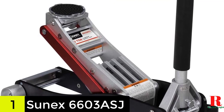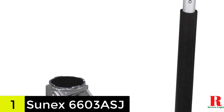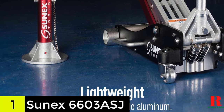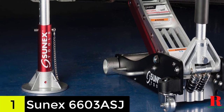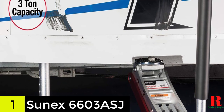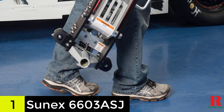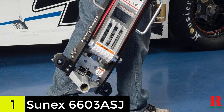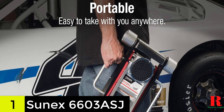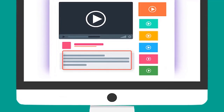At number 2 on our list, we have the Sunek 6603 ASJ 3-ton aluminum lift. The Sunek 6603 ASJ is a high-lift aluminum floor jack specially designed to ensure easier maneuverability. It uses wide track wheels and side-mounted handles to ensure maneuvering and positioning will be a breeze. The lift arm is also reinforced to lift a vehicle of up to 3 tons with ease. With its combination of materials like aluminum and steel, it is very durable. This floor jack uses rapid-rise technology, reaching its maximum height of 19.5 inches in just 7.5 pumps. Check out the description for more information and the latest price.